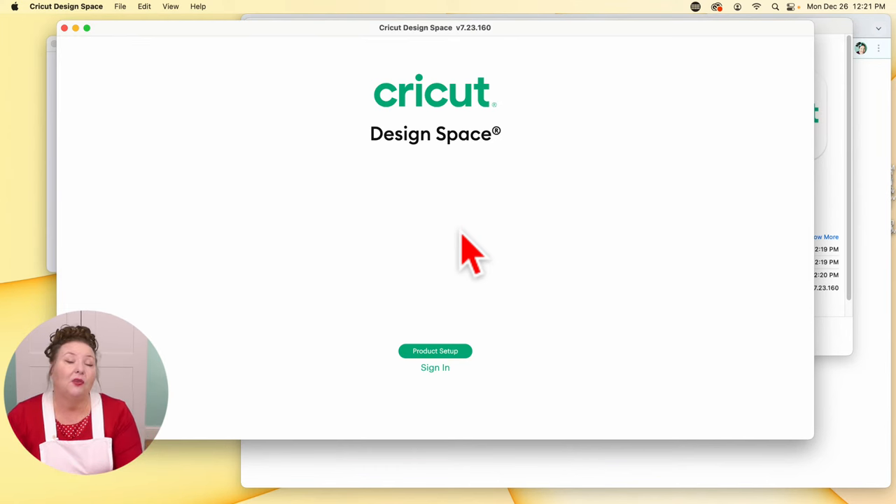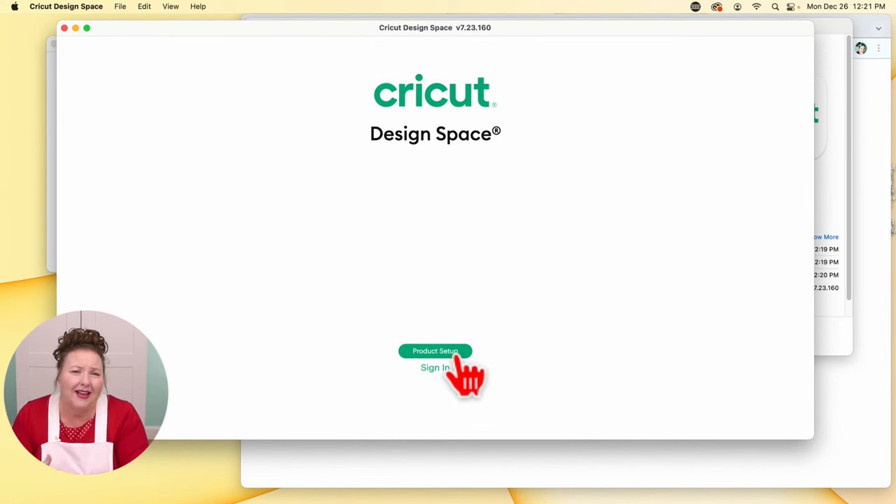If for any reason you've already installed Cricut Design Space on your computer, it'll actually probably just sign you right in. But if you're new, you will see this screen. At the bottom, you have two options: Product Setup and Sign In. Even if you already have an account, I recommend that you do Product Setup. And if you did have an older Cricut, definitely redownload that software. Don't assume that whatever you downloaded a month ago is still the most current version. You always want to download a fresh copy of Cricut Design Space if you've been away for more than a couple months.